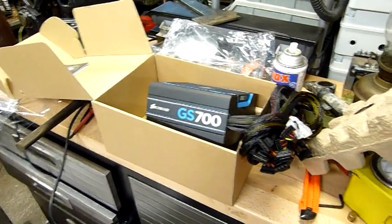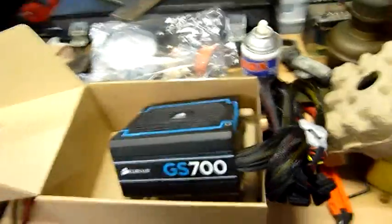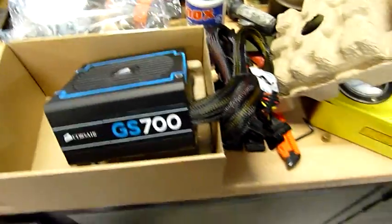G'day folks. I figured before I go in I might as well put the power supply and the hard drive in the case, that way they're not just floating around ready to get damaged.